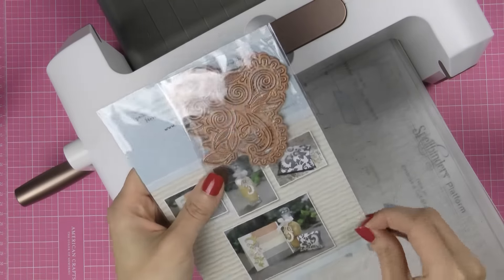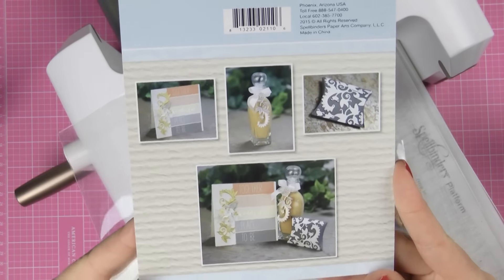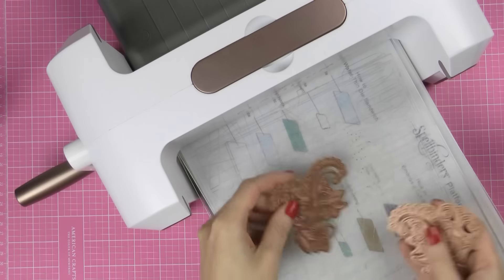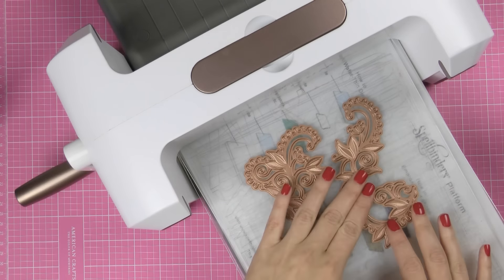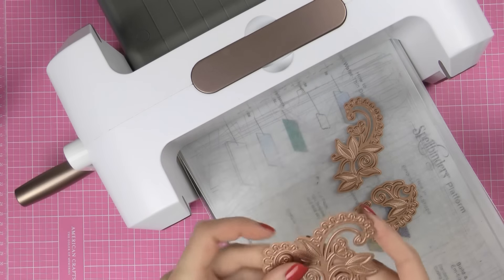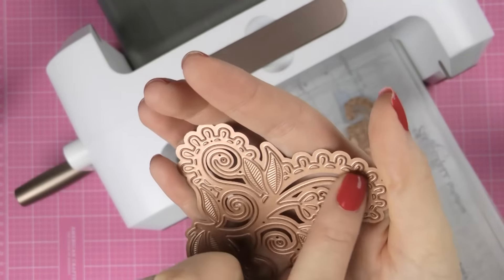So let's go ahead and open this and take a closer look at our dies. Here's the closer look at the projects. Now these dies — I think there are three in the package — yes, there are three dies, and just like any other Spellbinders dies they cut, emboss, and stencil. Now these dies also do debossing — you can see the raised areas over here. This is what is used to deboss the paper.